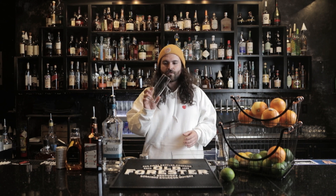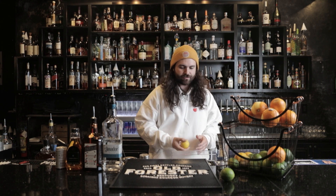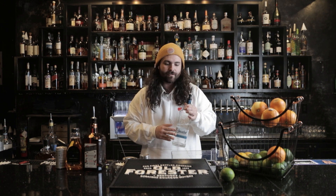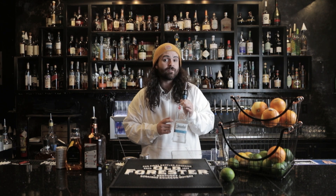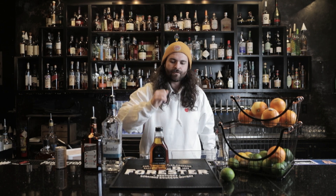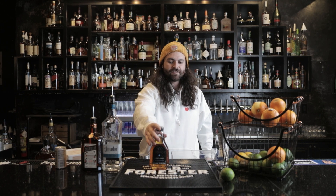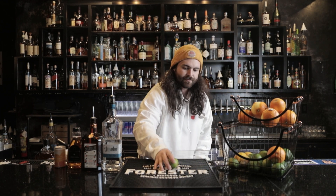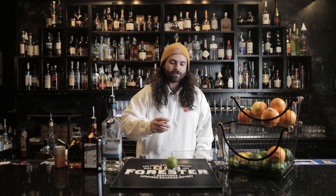What you're gonna need is a tall Collins glass of some type, something to rim your glass with — I'll show you all how to do that in a little while. We like to do ours with Blanco Tequila; this stuff is awesome and it's also part of your cocktail kit. You'll also need Herradura agave syrup — we buy it in this packaging and turn it into a more workable syrup — some grapefruit juice, some fresh lime juice, and some soda water.